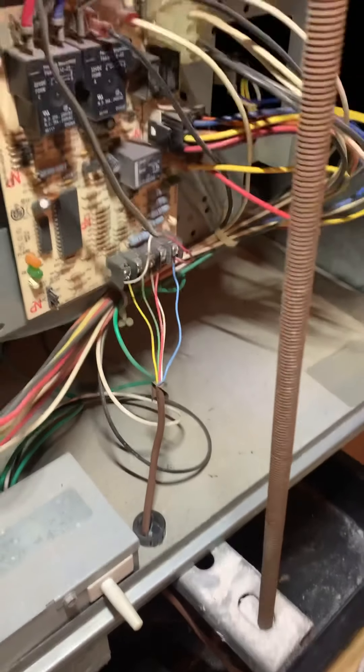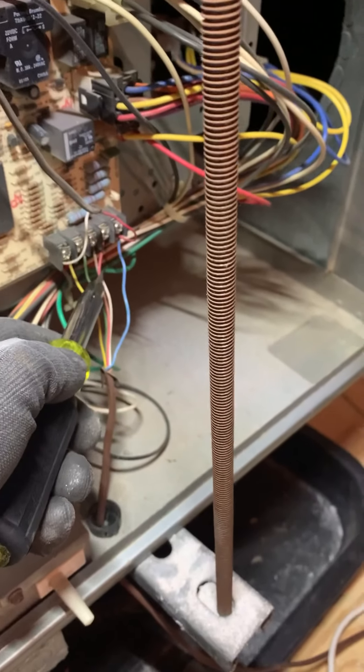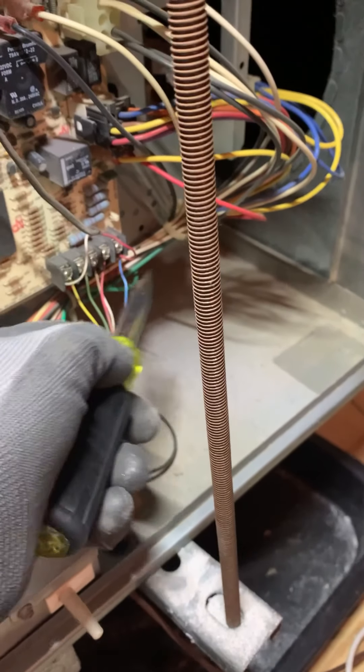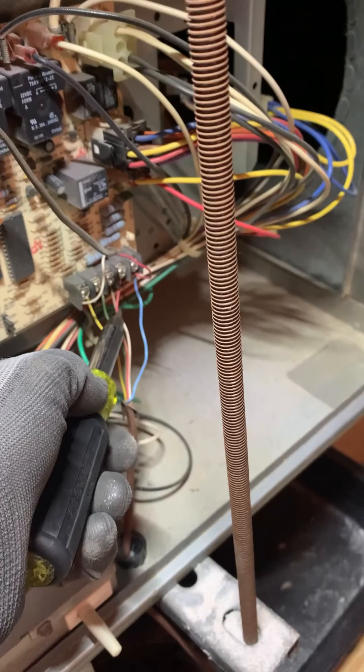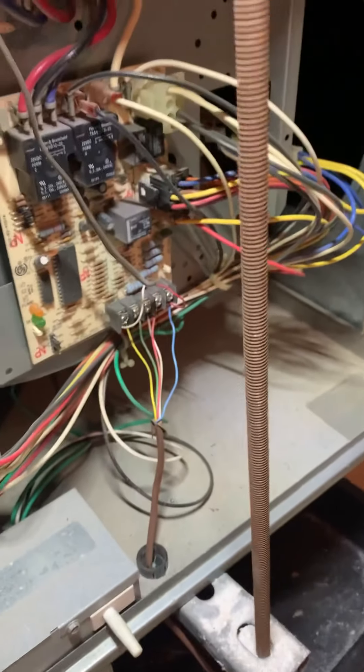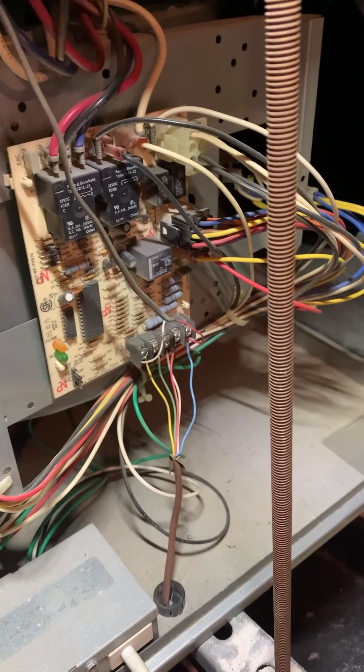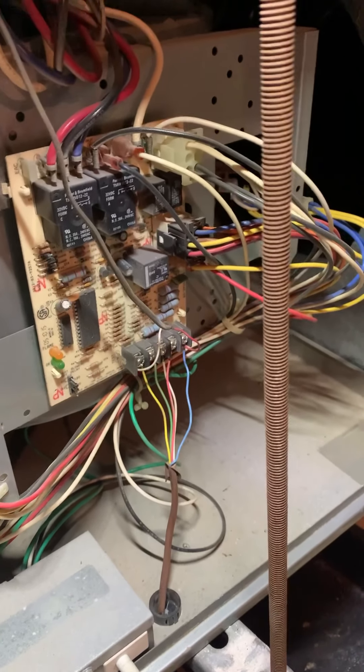I really don't like Nest. I'm not an advocate of them because sometimes it turns the condensing unit on but not the fan, and I've seen that break pipes during winter time on water coils and stuff like that. So not a big fan. Try to stay away from the Nest. But if you're going to use a Nest, make sure that you're hooking up that C wire.